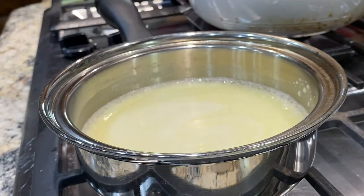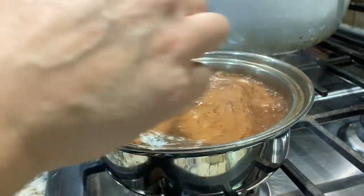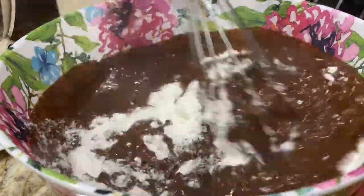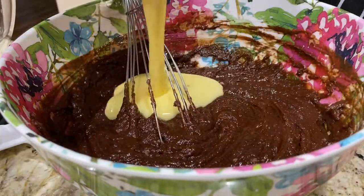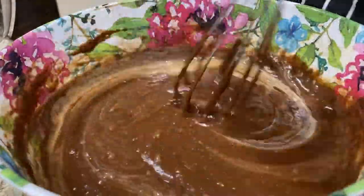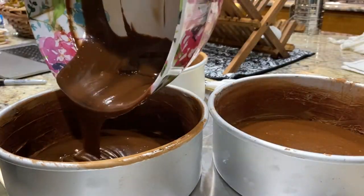This is where the kitchen starts to smell really, really good. Once your butter is melted you add in the cocoa powder and a little bit of water and it smells amazing. When you add the hot chocolate mixture into the dry ingredients, it cools it down enough so you can then add in your wet egg ingredients without cooking any of the eggs. It's still very warm but won't cook anything. Everything is done with a whisk, which makes it super convenient for people who don't have mixers.